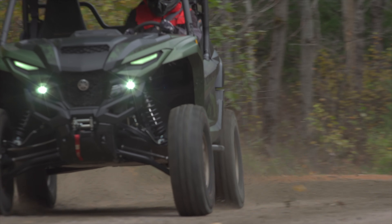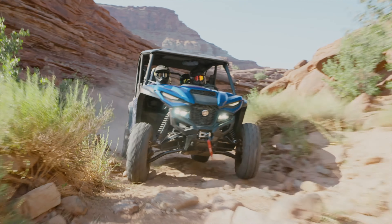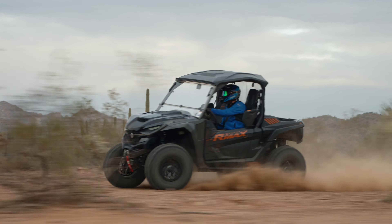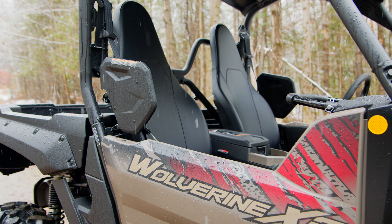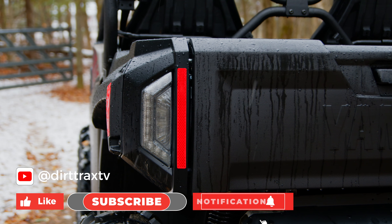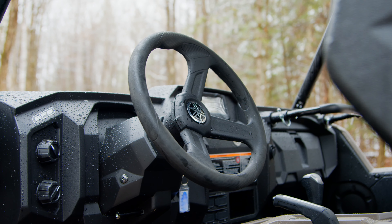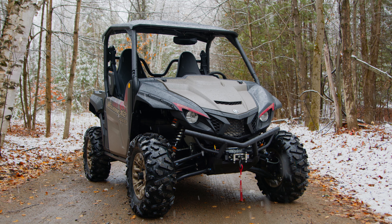If you've watched this show, you know we love the RMAX. We've covered this machine extensively, and even with a few gripes, it's still one of our favorite sport utility side-by-sides on the market. As prices creep higher and higher, Yamaha recognized an opportunity to serve the market with a budget-conscious vehicle that doesn't sacrifice performance — and that's where we get the Wolverine X2 1000 SE.